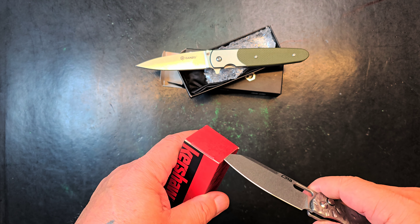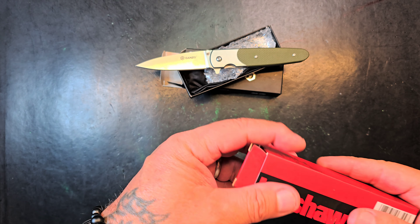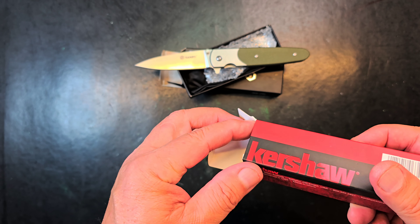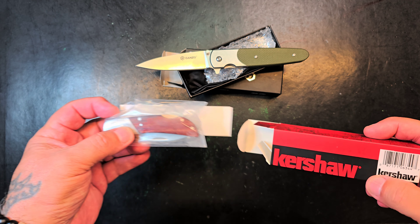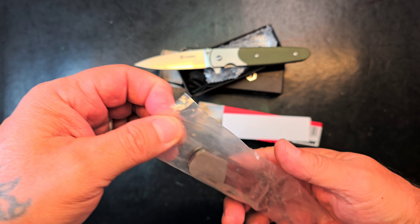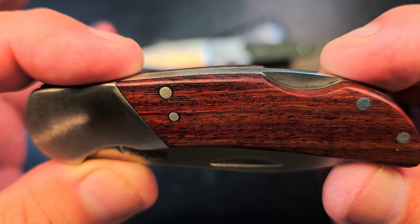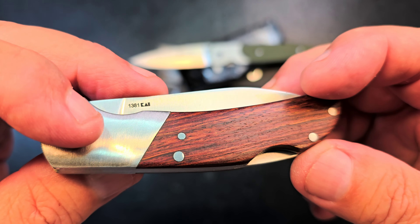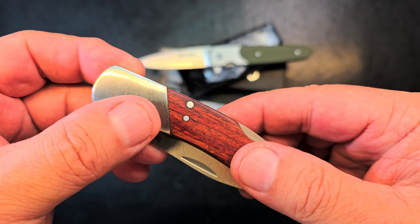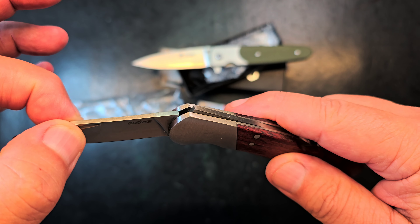It thumb flicks really well and it shakes down. The knife's on washers. You've got to be really aggressive when you flick it because it's flat as can be, so you've gotta give it some wrist. You can't shake it down that way, but the thumb flick is legit. Pretty decent ergonomics.